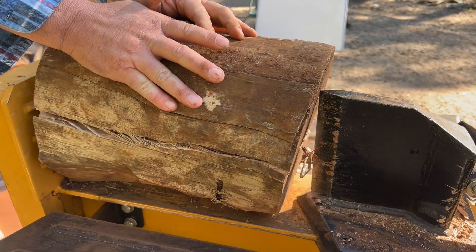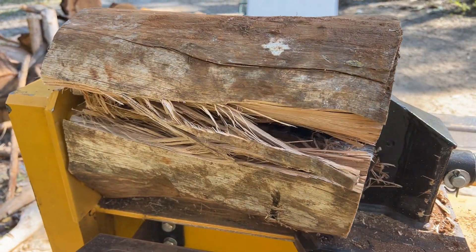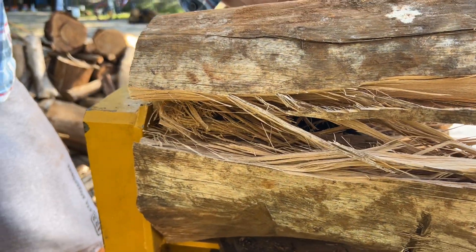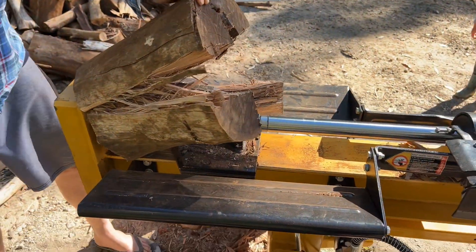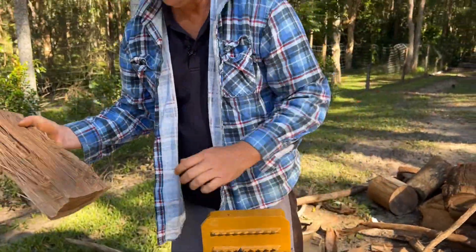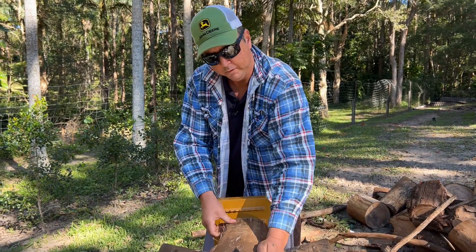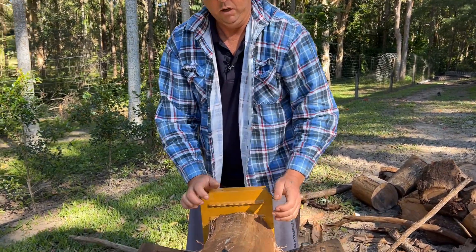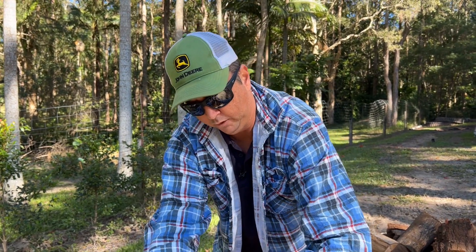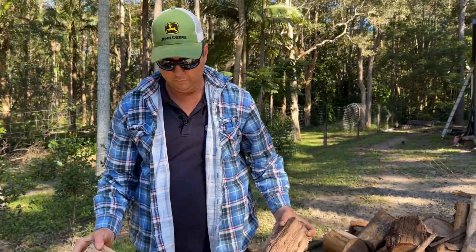Just the way that all the fibres of the timber twist around each other — I've cut this stuff by hand before and it's not great fun — and it just eats it up. Have a look at that.